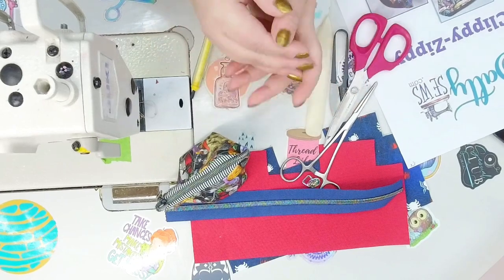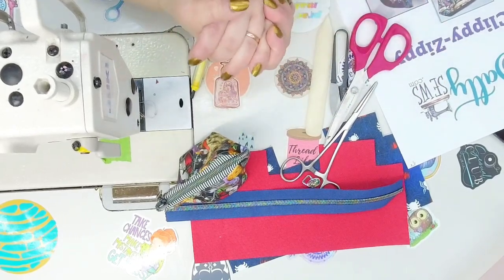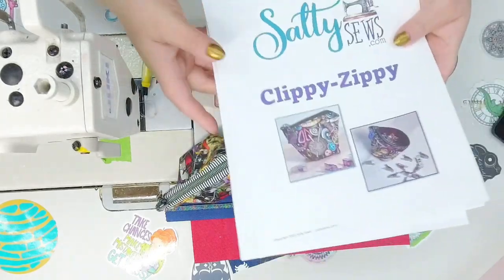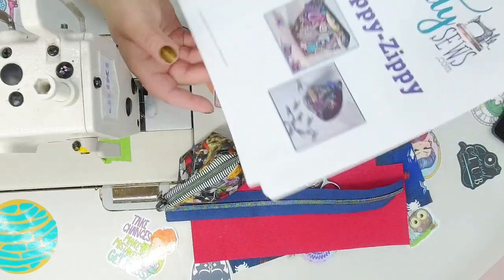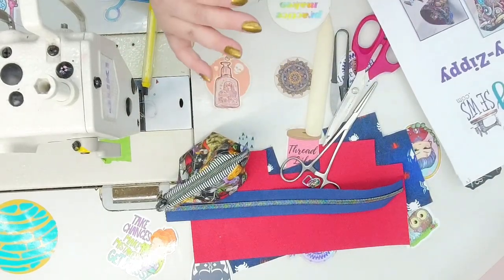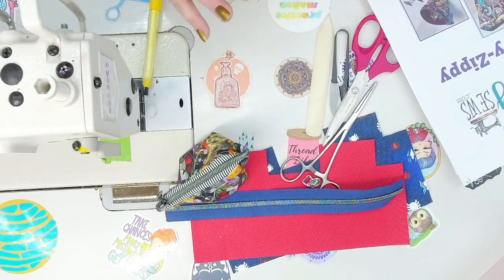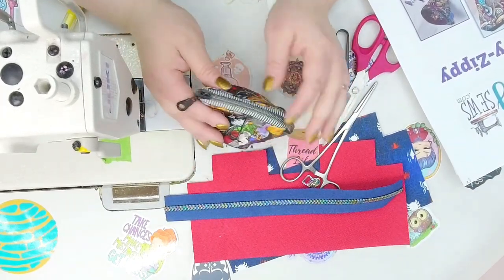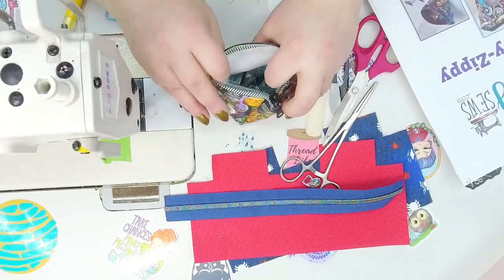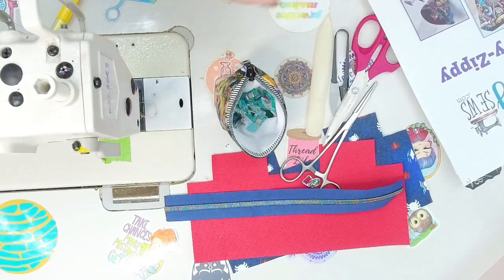Welcome to That Sew Nova. If this is your first time here, welcome. If you're a returning subscriber, I'm glad to have you back. In today's tutorial, we're going to be doing the Clippy Zippy — I think that's cute — from Salty Sews. I've been eyeing this pattern for quite some time. I first seen Salty Sews out of Sew Magical, and they have beautiful prints and cool little knickknacks. I seen on their website that they had a cute little zipper pouch that you can put your little clips in, and I was like, oh my God, I want to make this. They gave me their permission to give it a go.